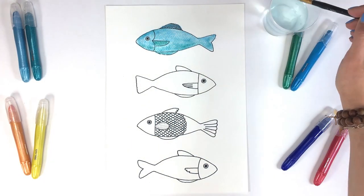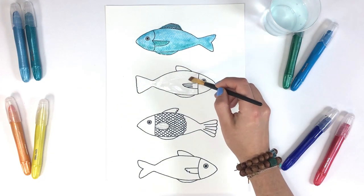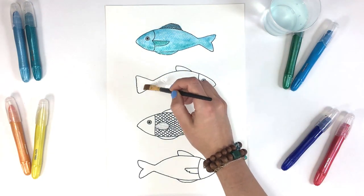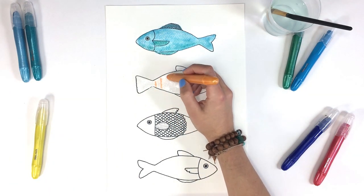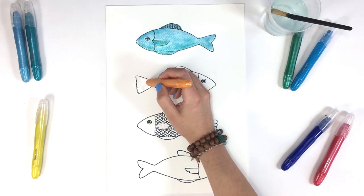For the second fish, we are going to use our paintbrush to wet the body area. Now we'll take a watercolor cream and draw stripes onto the wet paper. You'll see how the pigment already starts flowing before we even touch it, but you can help it move around with your brush if you want.